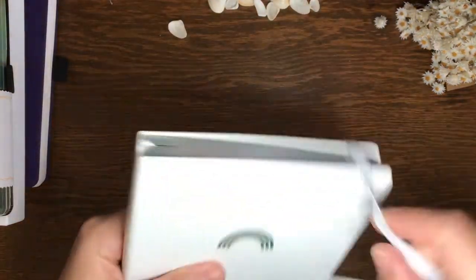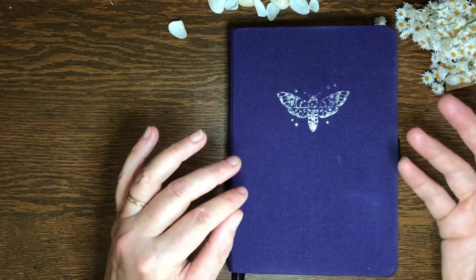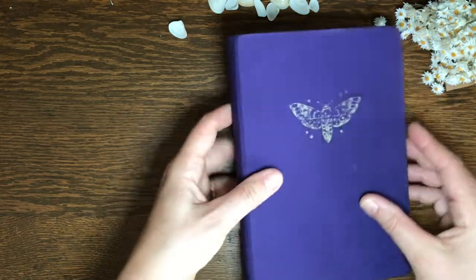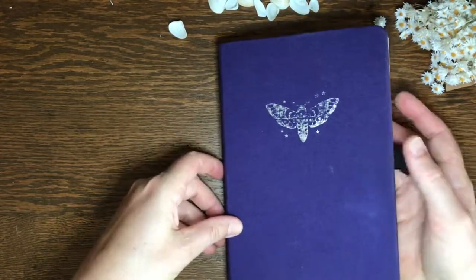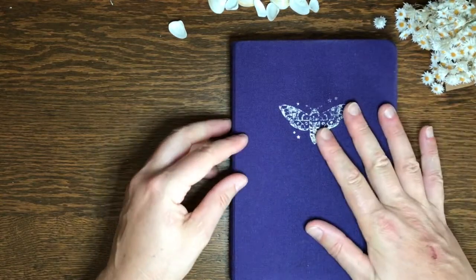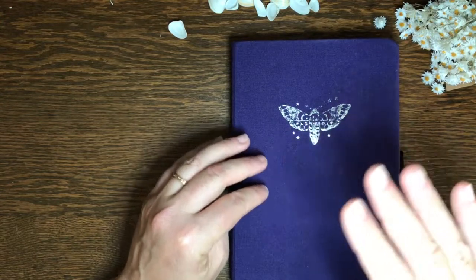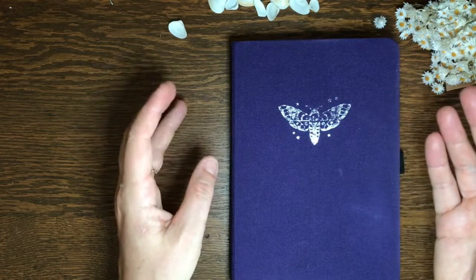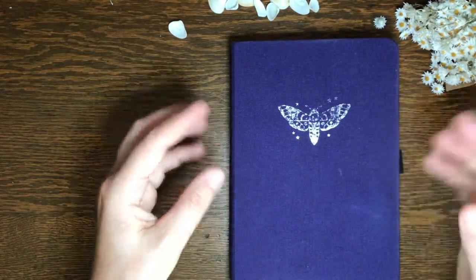I was really happy with the deal I got. Archer and Olive journals sit at the pricier end of the spectrum for dot grid journals. Say you got this one with a linen cover, 160 pages — it works out at about 20 cents per page in 2021 prices, which really is at the upper end. But the good thing is that if you love their journals and want more than one, they do have the mystery boxes and subscription boxes which reduce the price.